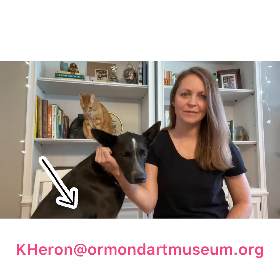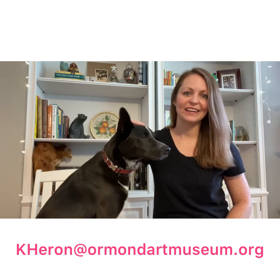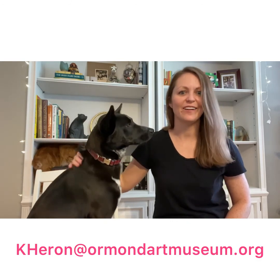I hope you enjoyed the project. If you'd like to send me any photos of what you created, you can send them to my museum email. Join us back here next month for another free Art of Healing project.